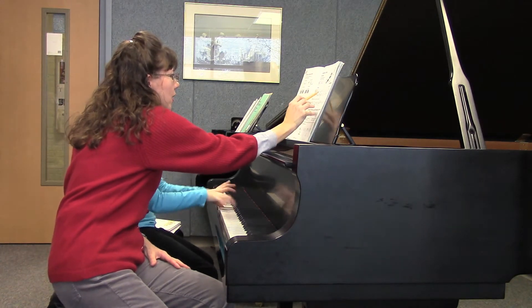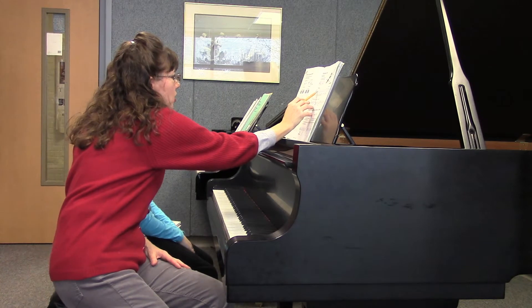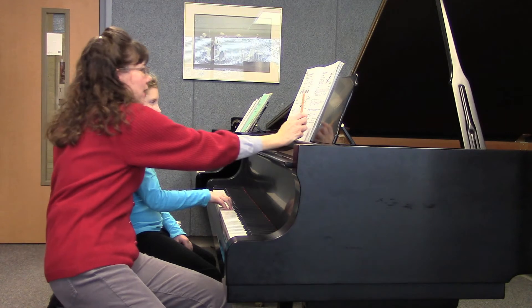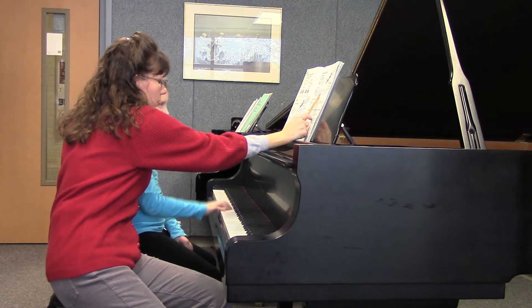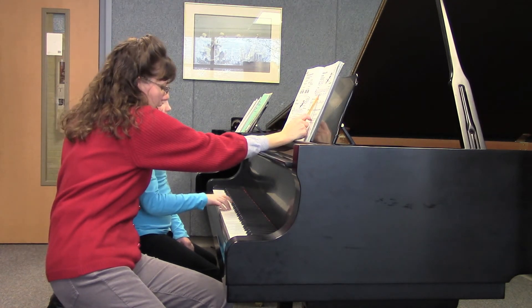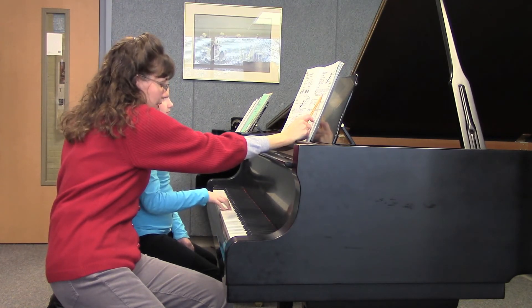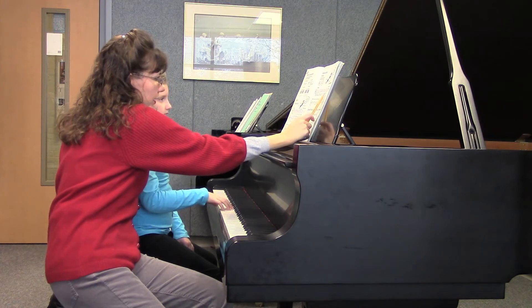So why don't we go ahead and block some of those. Why don't you block the E and the C together. Good. And then think about what those two notes are. Good. And then this E. Very good.